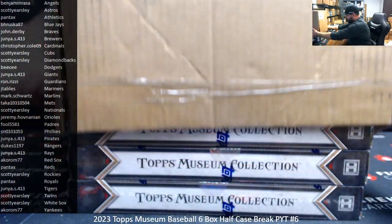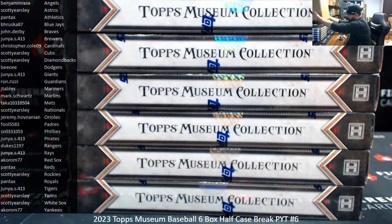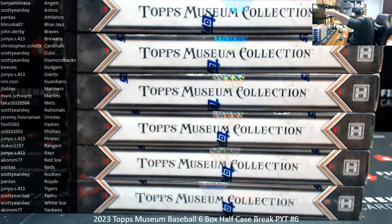Why would you want to bootleg a Nickelback album? That's like drinking beer without alcohol in it.